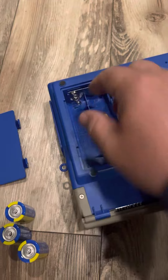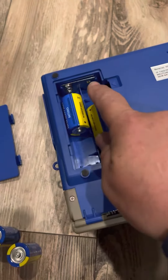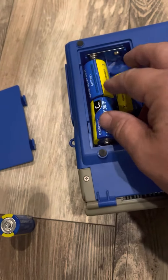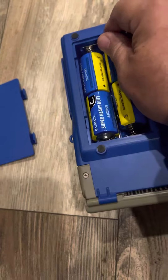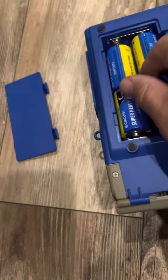First, we put the batteries in — one here, one here. You can see how clean and silvery it is, no rust, no acid in here. You put the first two in and then you're gonna put the next one.